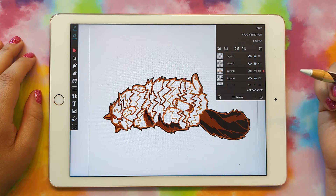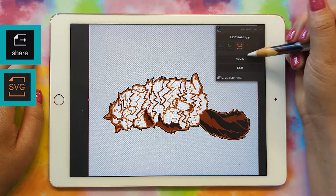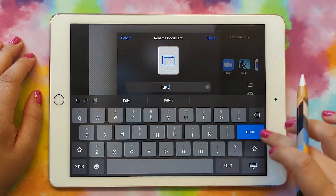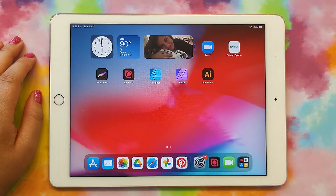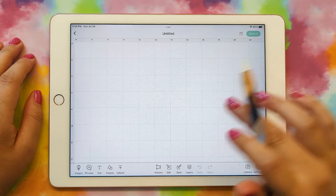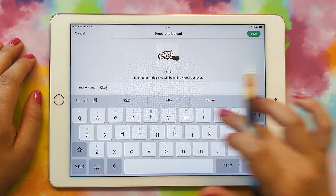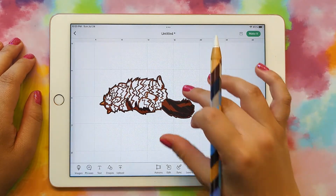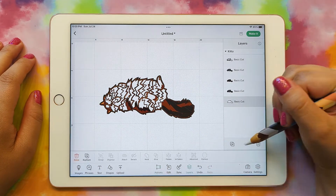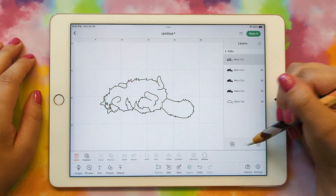To export for Cricut, go to share, pick SVG, open in and save to files, then name it whatever you want. Now we can open up Cricut Design Space. I'm in a new document and I'm going to click on upload, browse files, find my kitty cat file, give it a name — and here's our file. If I go to the layers panel, we have all these different pieces, and we can turn some of them off to see all our different pieces.